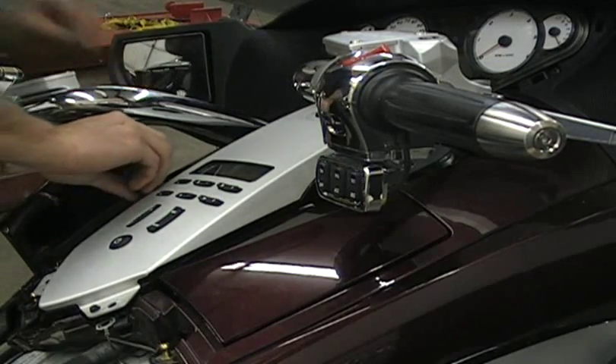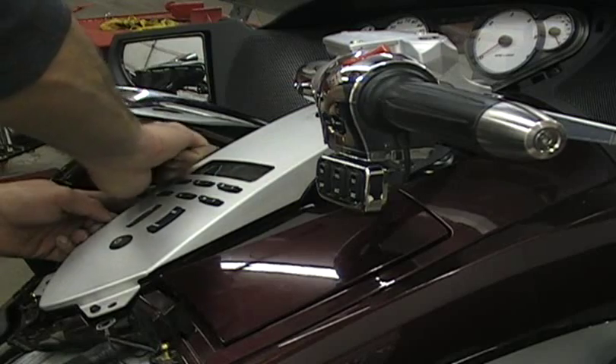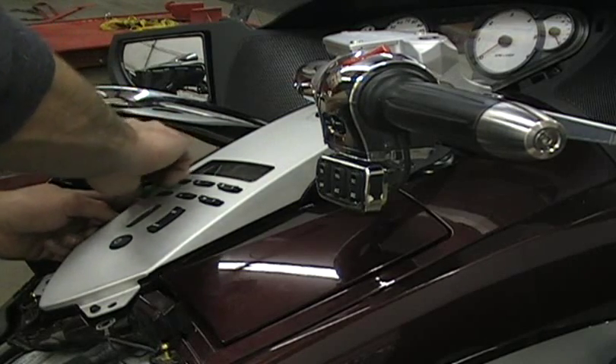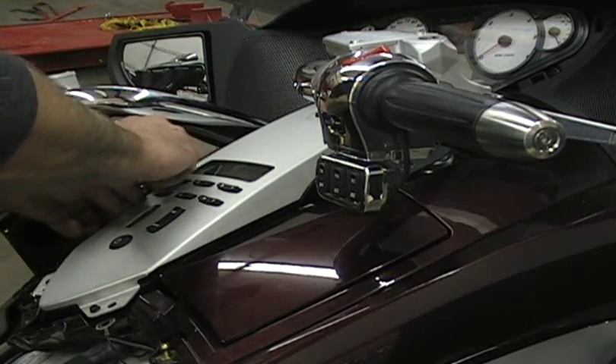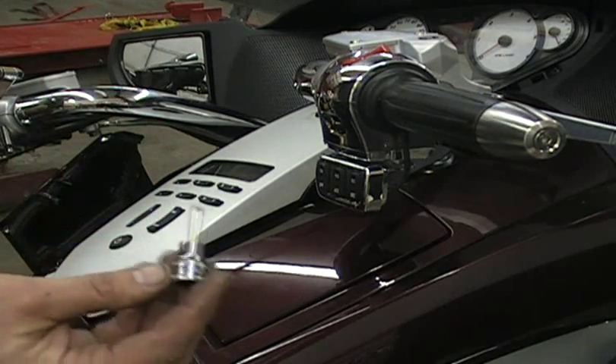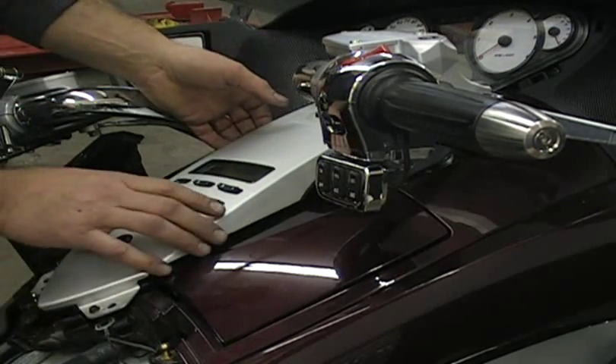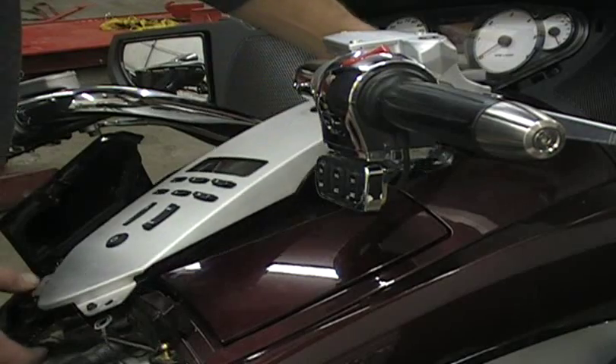By the way, this is a four millimeter allen wrench - again, I just use a socket. If you plan on doing a lot of work on these bikes, any Victory for that matter, it's a good idea to get yourself some allen sockets. You can get them cheap at Harbor Freight - you don't need really good ones - and they make stuff a lot faster.